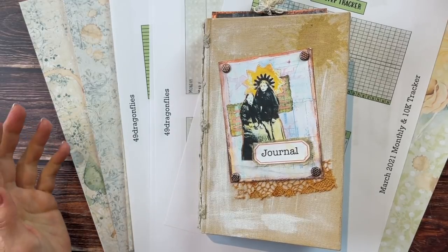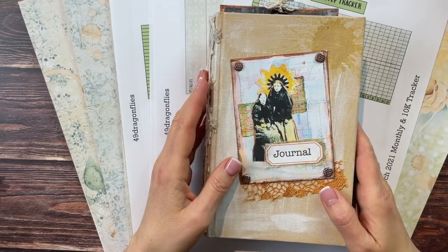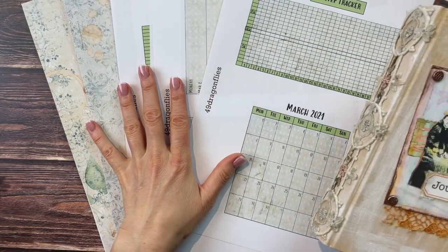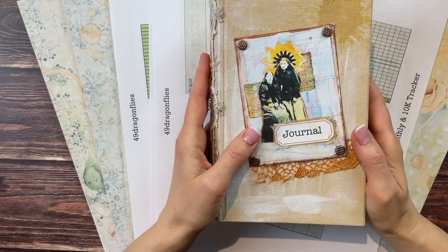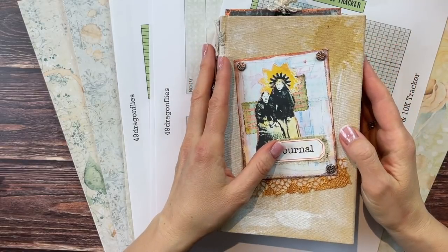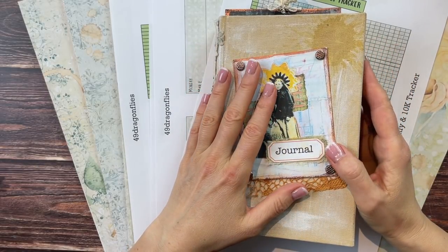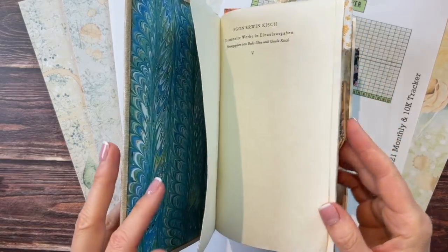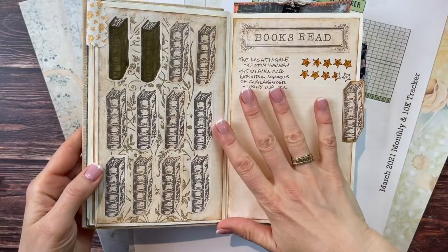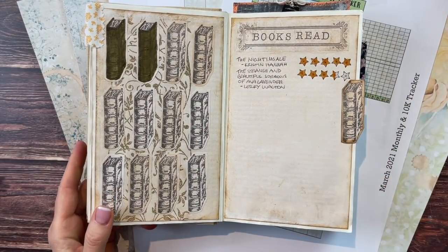It's time to plan for March in our altered book bullet junk journal. I will introduce my new set of freebies as well as some other printables created especially for the month of March, and I will include a very quick book review of some books I've read since my last video and I will be adding those to my journal as well. Welcome — it's Barbara from Vienna, Austria.